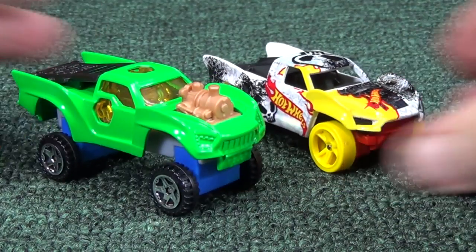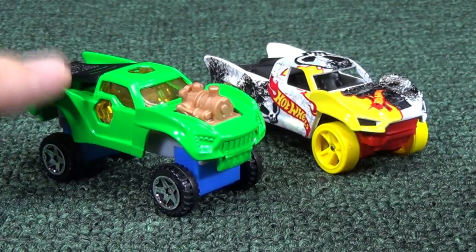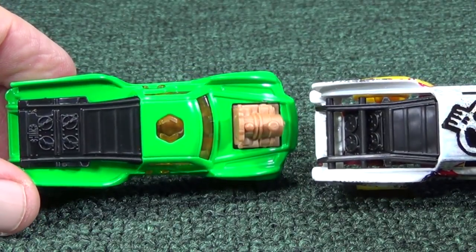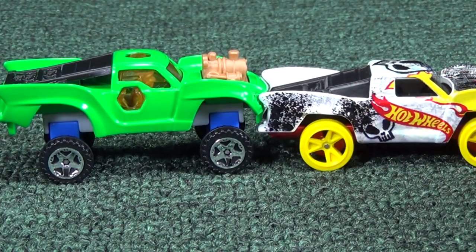Here is the regular Baja truck from Hot Wheels. This one doesn't have an engine coming out, which is kind of nice. By the way, these are metal bodies — very nice touch. There's the back — same structure with the big sweeping, swooping fenders.